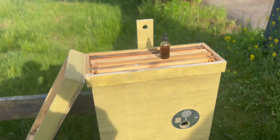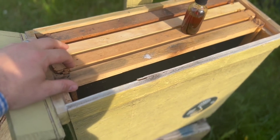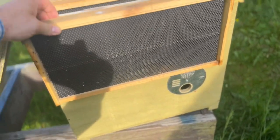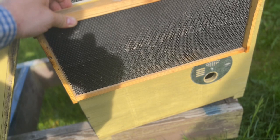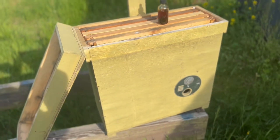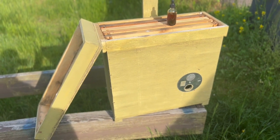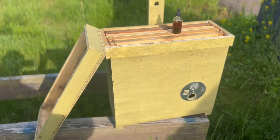Now our swarm trap is loaded with frames — I only put four in, a mix of old comb and foundation with some slightly drawn comb. Remember, this box is designed deeper than a standard deep frame, so there's a lot of empty space below the frames. Dr. Seeley found that this open space gives the bees a sense of a larger cavity to grow into. That's why some smaller commercial swarm traps with just five frames may not be as attractive.